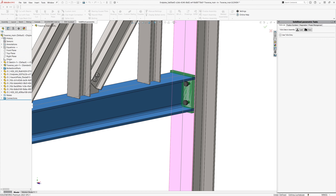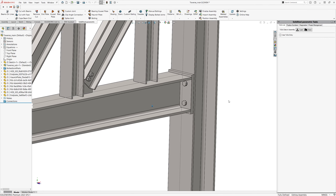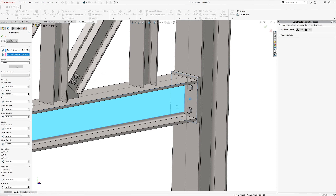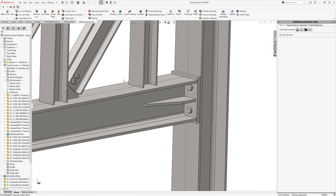Next, I insert the second column using the beams on lines feature. The profile is rotated by 90 degrees and the parallel offset is set to bottom so that the column is flush with the end of the profile. Confirm and the whole construction begins to look more complete.